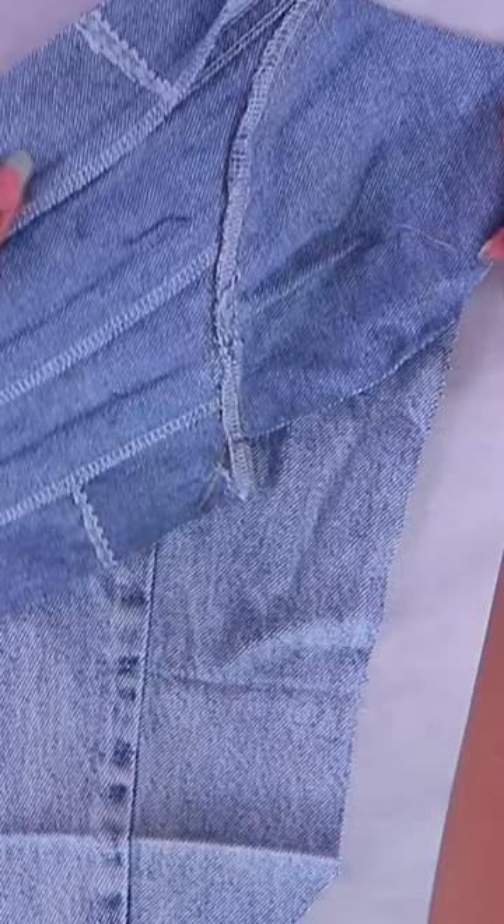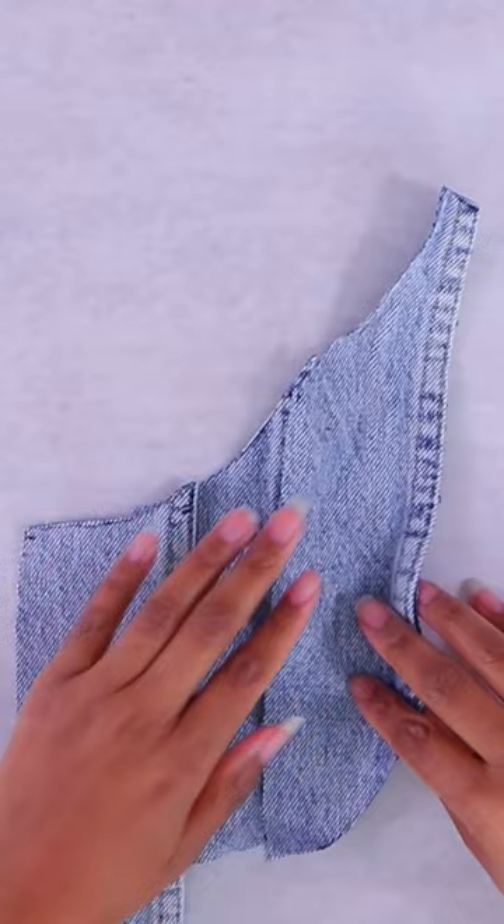So I turned these jeans into a corset. And when you guys saw me mallet it, a lot of you asked me why. This is something I actually learned from my viewers. When you're sewing with a lot of layers — and the side of this corset is actually made out of the flat fell seam of jeans — which is a lot of layers.